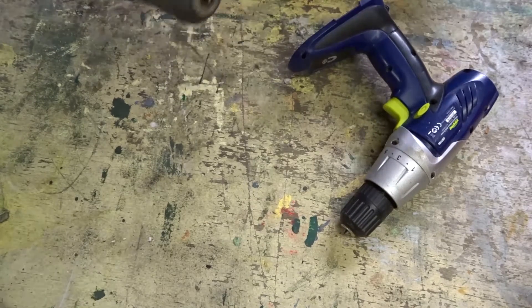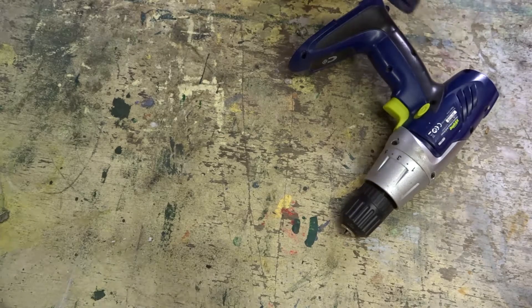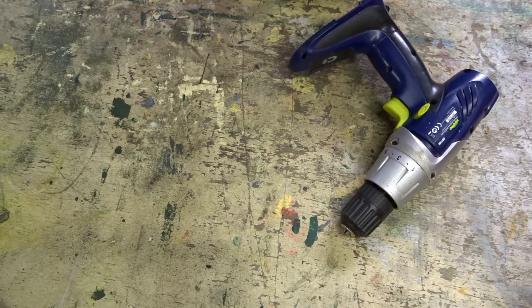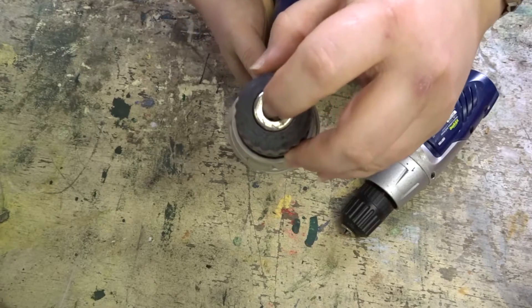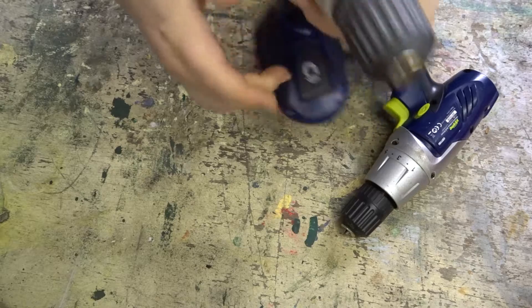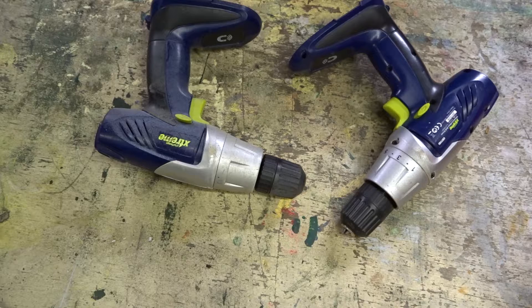First things first — this is all going off a guide I'm already following from Robot Wars Australia. He's done some really good videos about how to get these apart, including a little screw in the chuck to get this off, and how to actually unscrew the chuck itself. Pretty much everything you could want to know, he's already done. I'll put a link in the description to his stuff. Let's see how well I can get these apart.